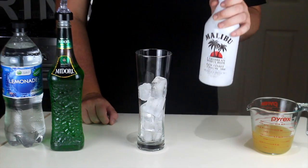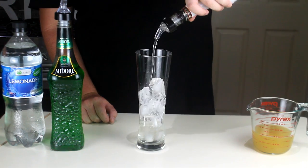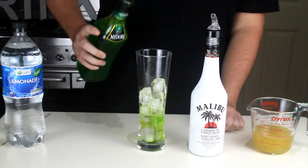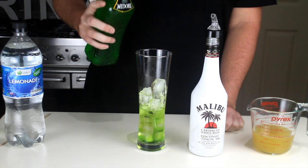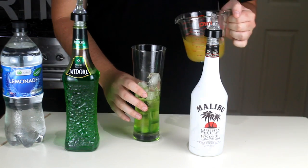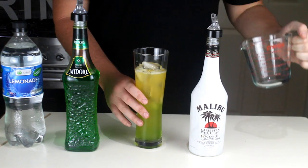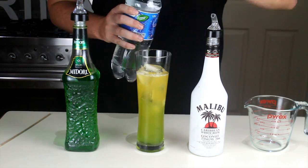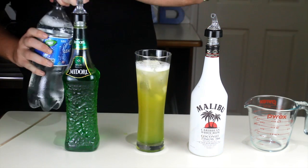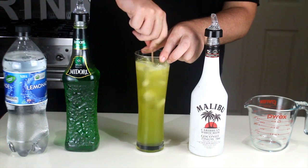In a tall glass, add one and a quarter shots of Malibu and one and a quarter shots of Midori, six shots of pineapple juice, and a splash of lemonade. Give that a stir in your glass, without spilling.